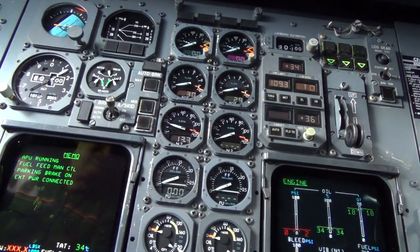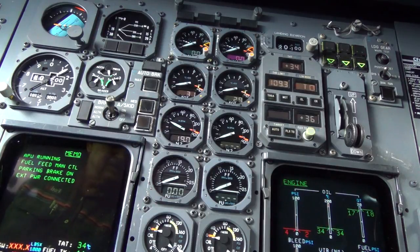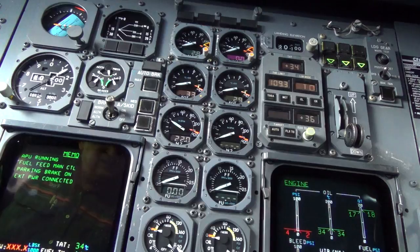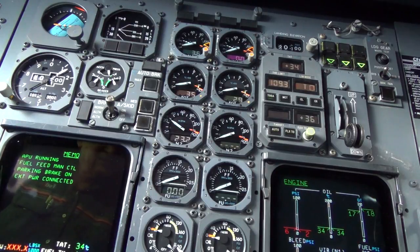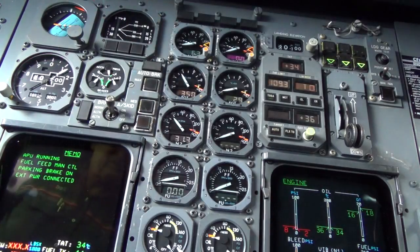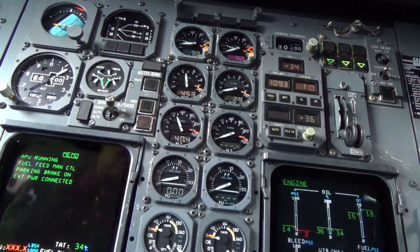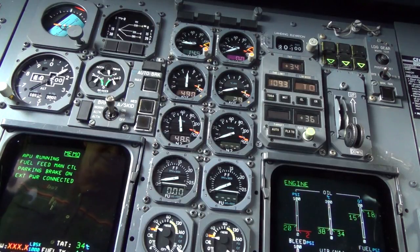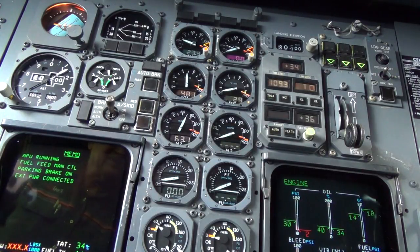I'm going to max motor — 17, 18, 19, 20, 21, still climbing. Nice strong APU — 23. Fuel on, fuel flow pump, EGT, N1. At 45% I want to see the starter disengage. Start valve is closed. Maximum EGT: 544, going down. It's a good start.